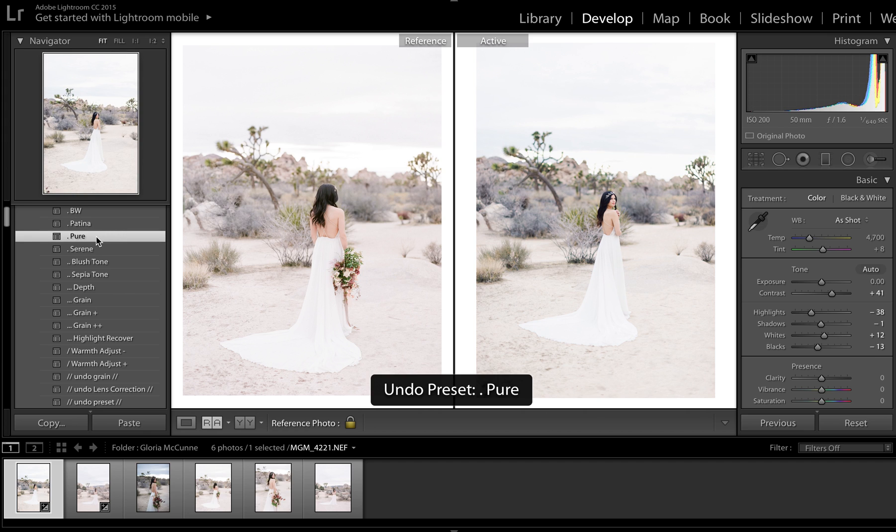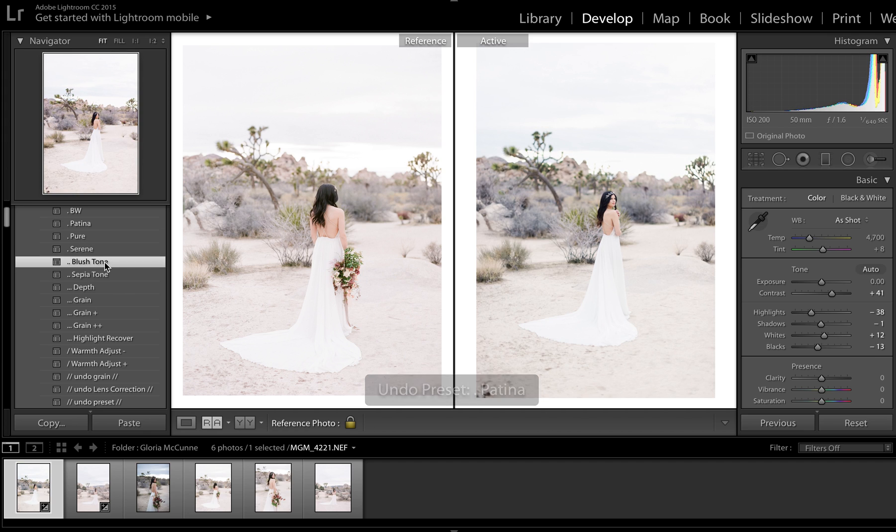I ran the wrong preset. So: Pure, blush tone, Highlight Recover, and back off contrast. This image looks like it's a tiny bit warmer, so I'm going to again add just a touch of warmth in, and tweak as needed. And it's the shadows.